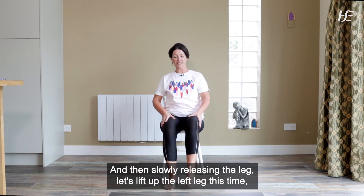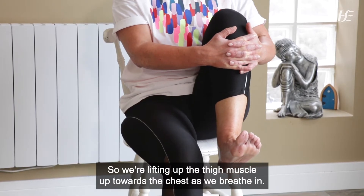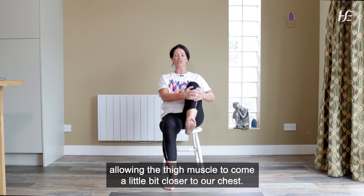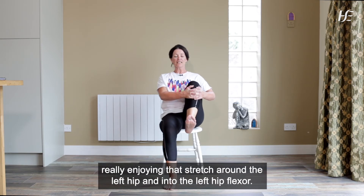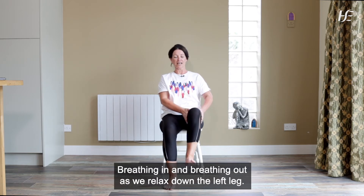Let's lift up the left leg this time. Interlace the fingers once again and place them below the left kneecap. We're lifting up the thigh muscle up towards the chest as we breathe in. And as we exhale, we're pushing the left heel down towards the floor and allowing the thigh muscle to come a little bit closer to our chest. With that nice straight spine, taking another deep breath in and really enjoying that stretch around the left hip and into the left hip flexor. Breathing in and breathing out as we relax down the left leg.